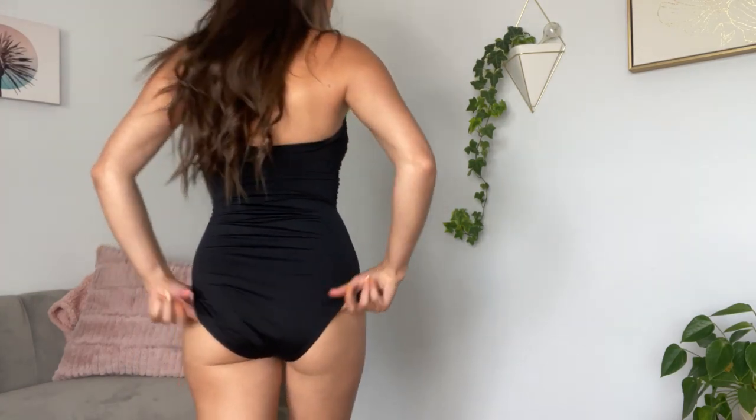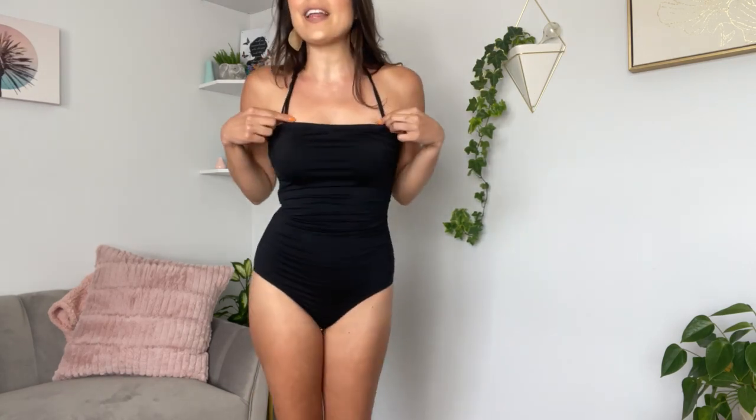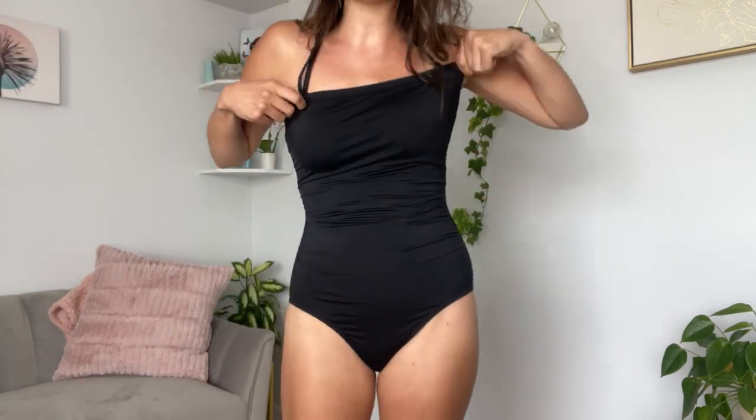It is a full coverage swimsuit so nothing is hanging out, and it is a little lower on the hip area. What I love about this is the band can actually come off, so you can make this a completely strapless swimsuit if you wanted to. It is also adjustable so you can move it up and down to suit your needs, and there is removable padding in the chest area.